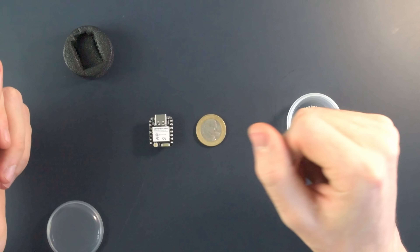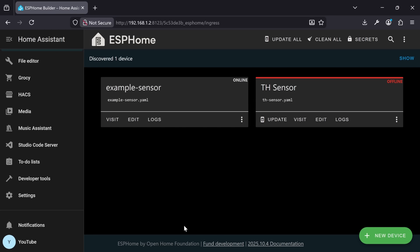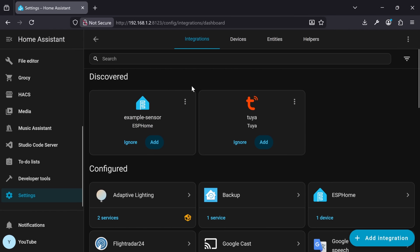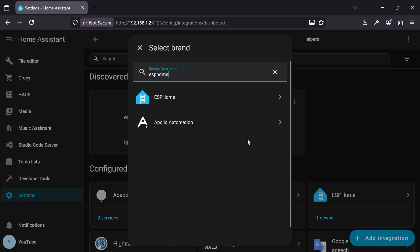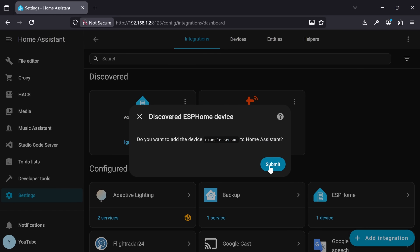Once flashed, the last thing left to do is to get the device to report its measurements to Home Assistant. From the Home Assistant homepage, head to Settings, Devices and Services, and Home Assistant should auto-discover the device. If not, hit Add Integration and search for ESPHome. Then you can add a device manually by entering the device's name followed by .local as the host, or by entering the device's IP address.